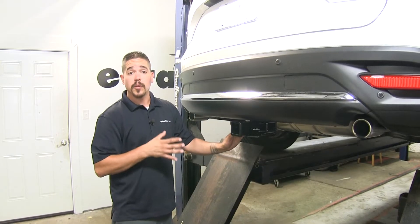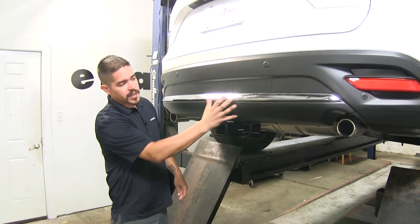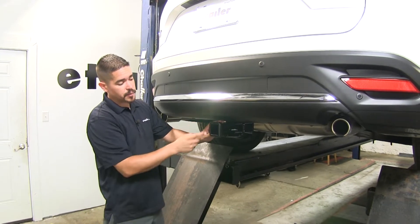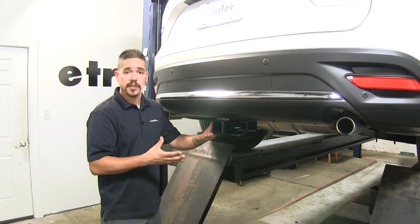Here's what our hitch is going to look like once we have it installed. All we're really going to see is that receiver tube sticking out, because the cross tube is going to be tucked behind the bumper nicely. Our hitch is going to offer us a 2 inch by 2 inch receiver tube opening, which is going to be great for bike racks, cargo carriers, and lots of other accessories.